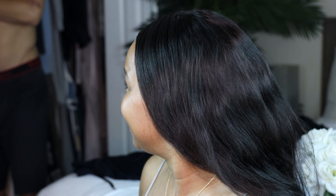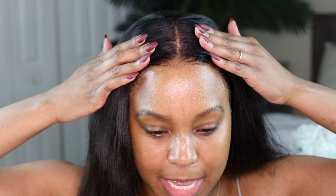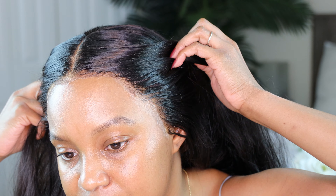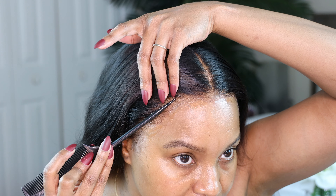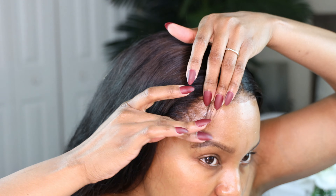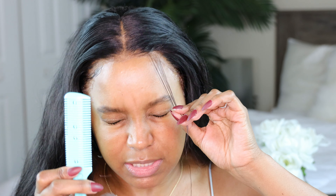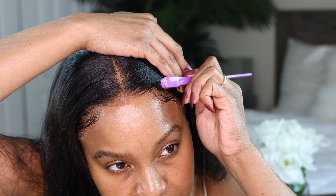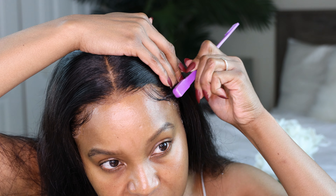Now you can see that the wig is on flat flat. I got a little crinkle right here but I'm not a professional so it ain't gonna be perfect, but it is flat and laid. I'm going to do some baby hairs — I learned my baby hair game from Aaliyah. I love her baby hairs so I'm gonna do mine like hers. I'm going to use this little razor — you could also use scissors — and just lay these down.